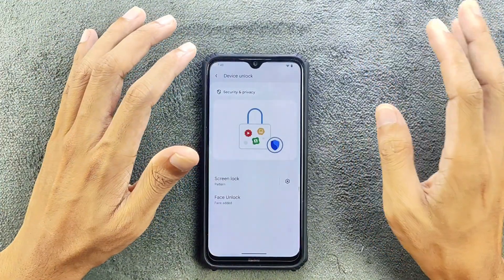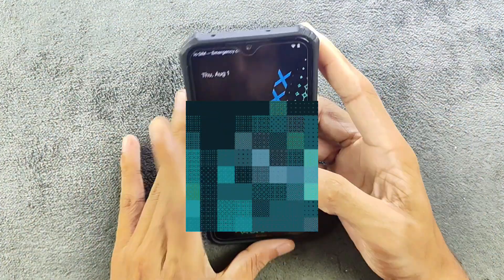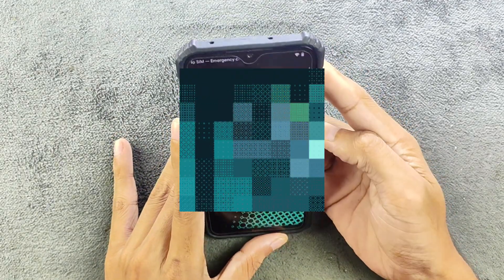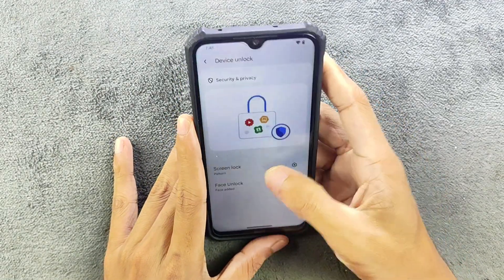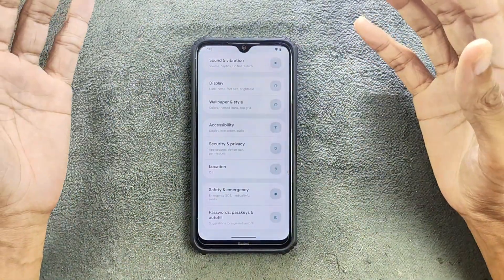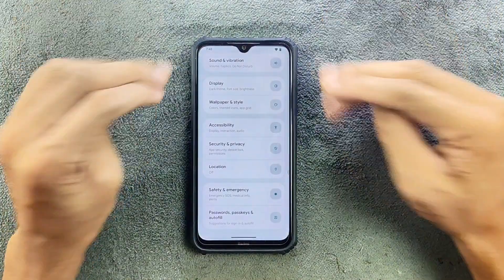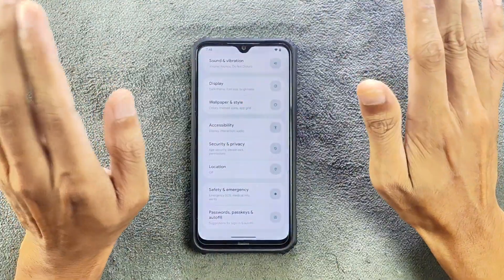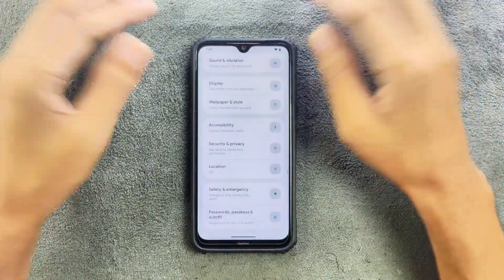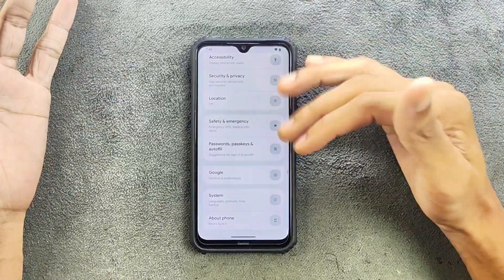In terms of face unlock, it's pretty slow. As you can see, it takes a very long time to unlock the device. So even though face unlock is there, it's not really great, and fingerprint unlock is not there — which is one of the biggest downsides of this ROM right now. Although this ROM is working flawlessly otherwise, if the fingerprint doesn't work, that's a real issue.